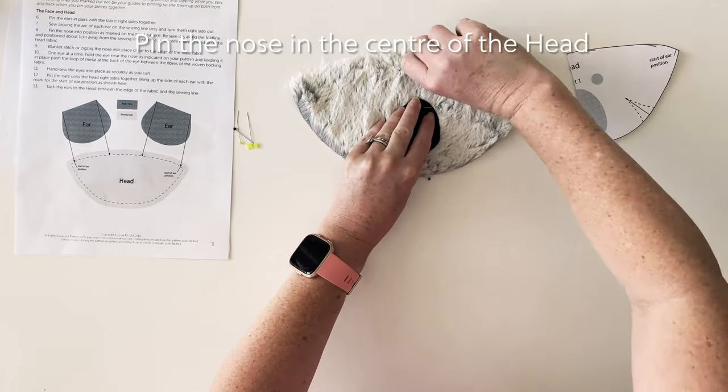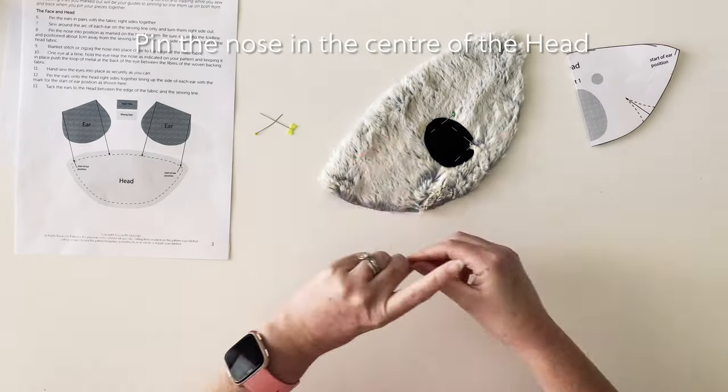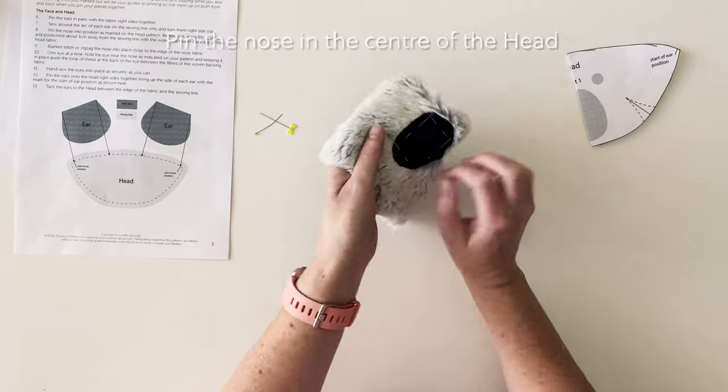Once that's done, it's simply a matter of pinning the nose onto the head. I like to do at least four pins so that the nose is very securely attached. You don't want it to be shifting when you're sewing it on.